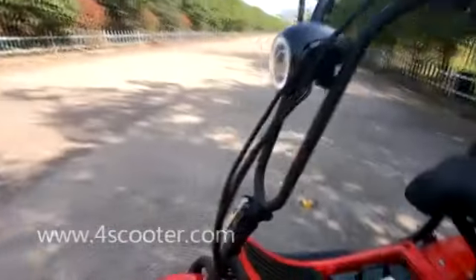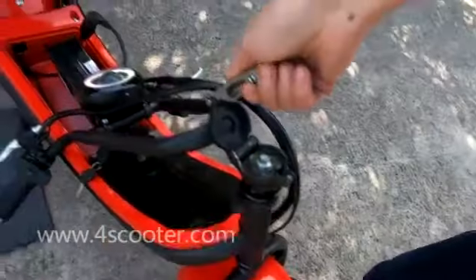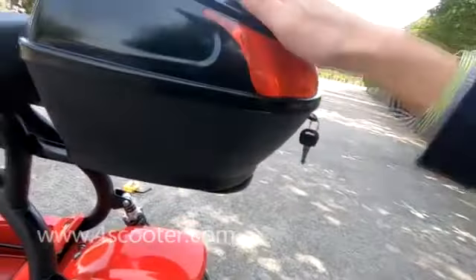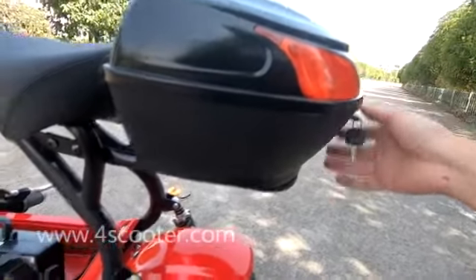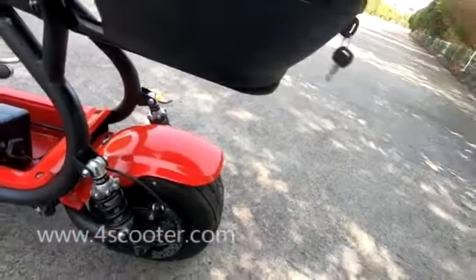More importantly, we have a foldable design here. In the rear we have a cargo rack. You can remove the rear box, and if you request we can put the rear box on for you — you can put the charger and helmet inside. It's lockable of course.